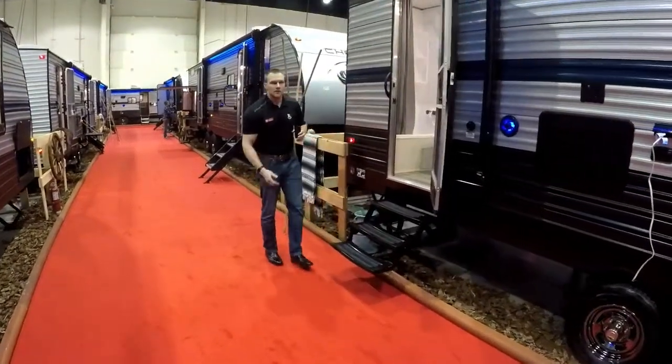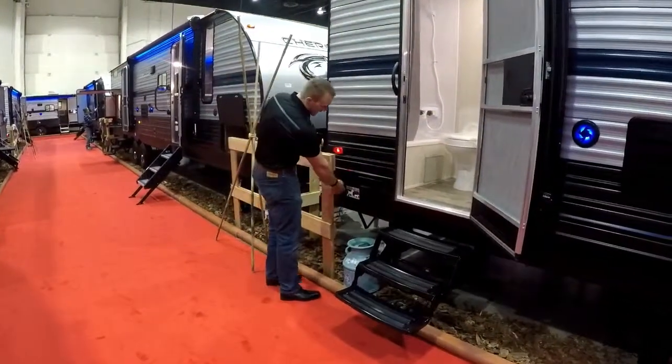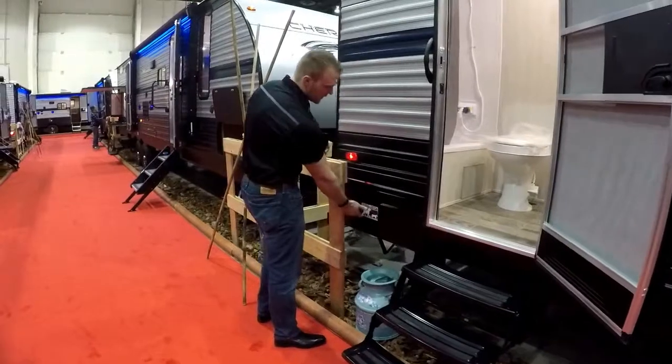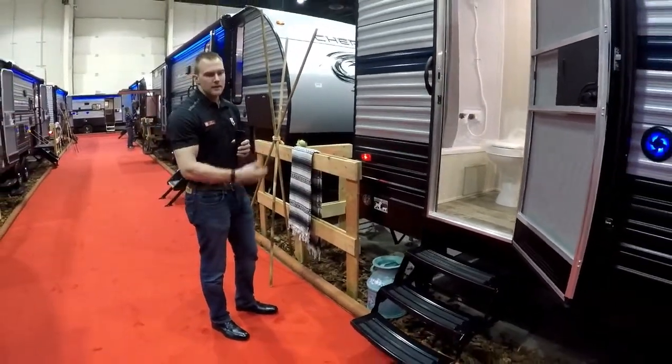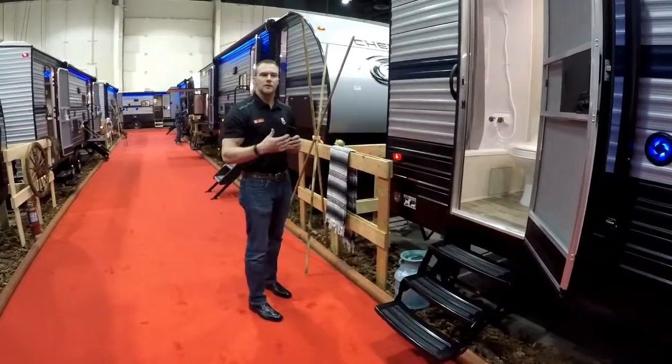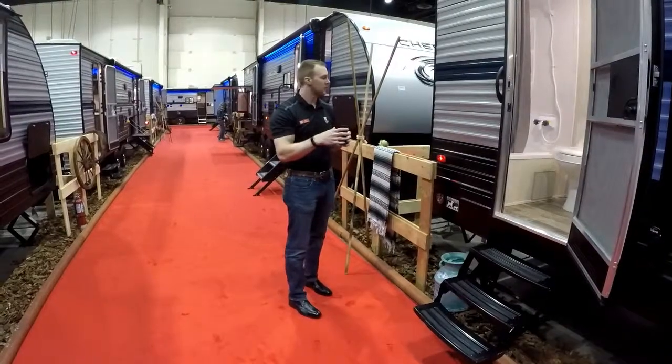Something new they added for all those pet-friendly campers — most of the time you're bringing your pet when you're out camping. They have a standard D-ring here so you can attach your pet's leash so they're not running around the campsite. It's something a little small, but Cherokee is all about those little small features that build up and make it such a great trailer.